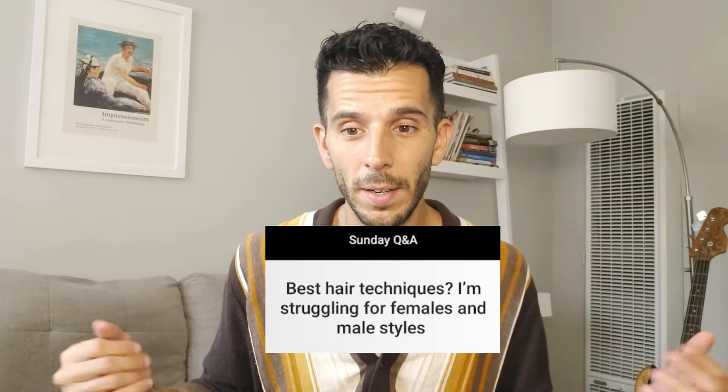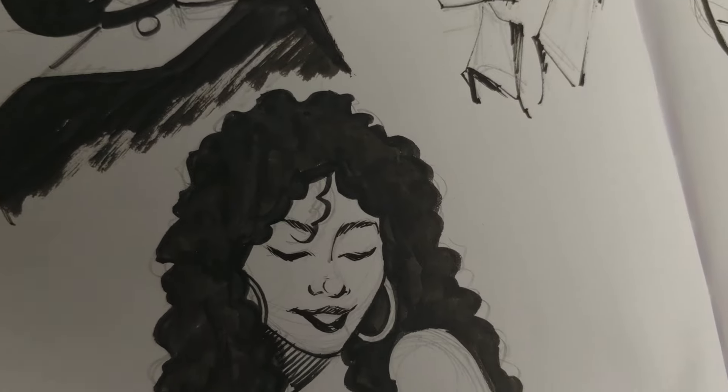Every time I post a video on drawing or inking hair, it's sort of inevitable that someone is going to ask for some kind of tip. I know that it's a challenging thing to approach because there are so many components and so many strands — it certainly can be overwhelming. So I decided to dissect my own understanding of drawing hair, how I go about it, the way I observe other artists drawing it, and try to articulate it in a way that makes sense to you.